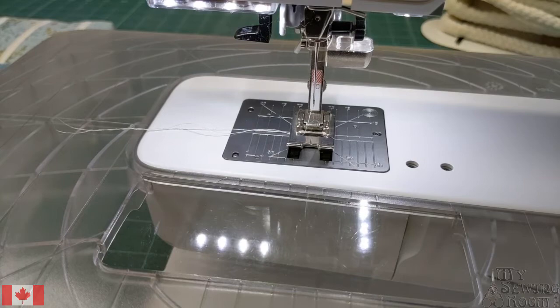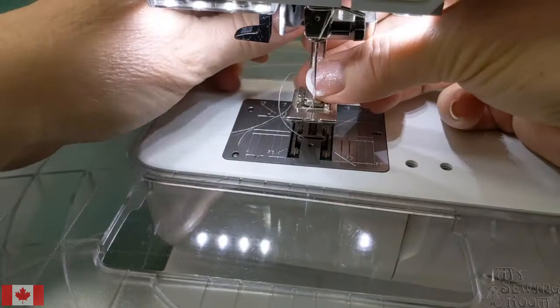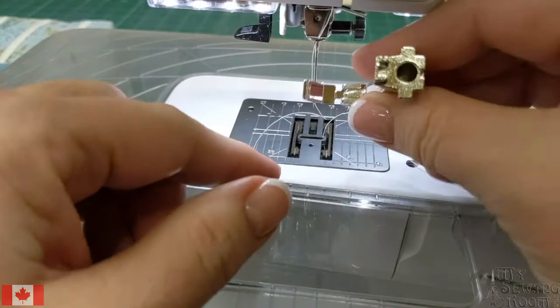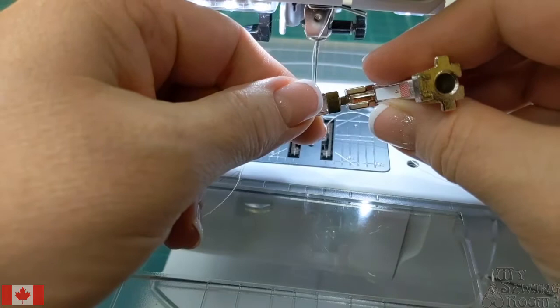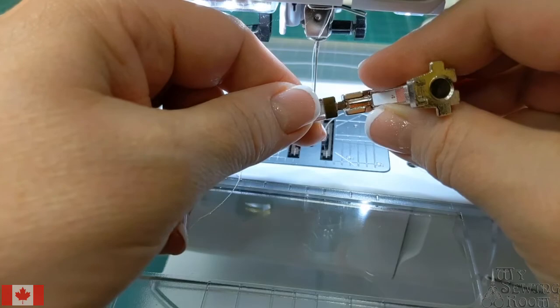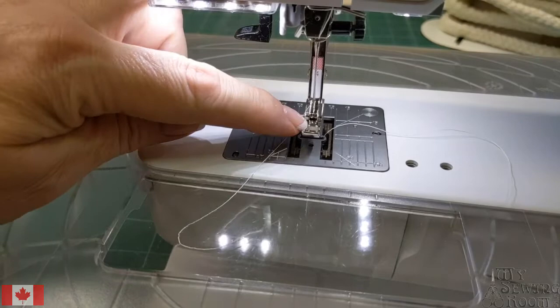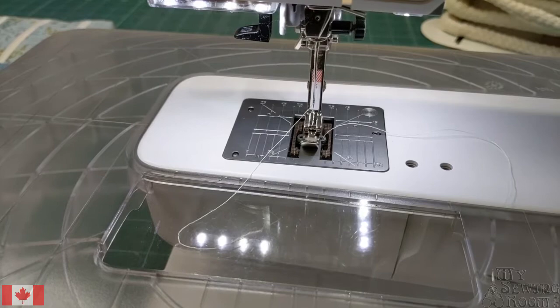So here we are. Currently we have a lovely number one foot on there — we're going to pop that off. Then I'm going to show you the number four foot. It's kind of a skinny little thing and you can see it's got those two little divots. That's where the needle goes so you can get nice and tight to the zipper. Over the years there are a few places where we all kind of preferred using our zipper foot. You can see right now the needle is in the middle of the foot, and I'm going to show you a way to get around that.